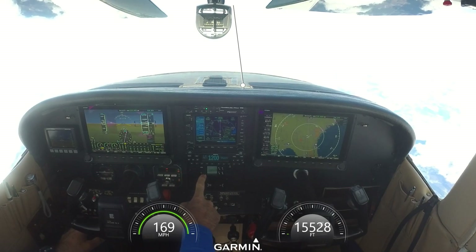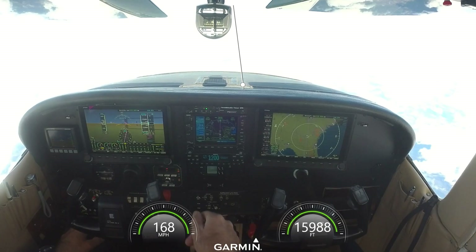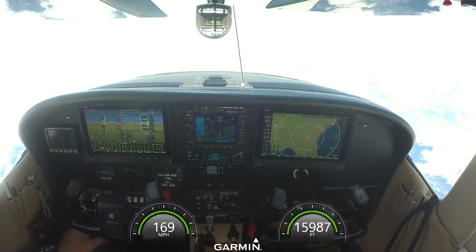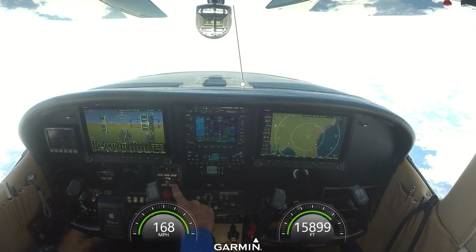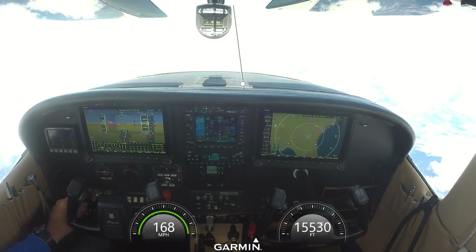Wasn't going to put it in, didn't think I needed it. Probably the best part of the system I've put in so far — out of all of it, I'm most impressed with it. We're at 15,500 feet. I have an S-TEC 50 autopilot in here, along with my turn coordinator still.